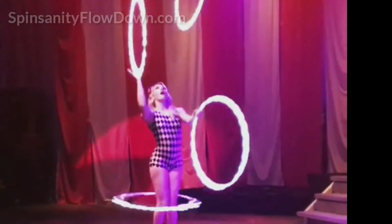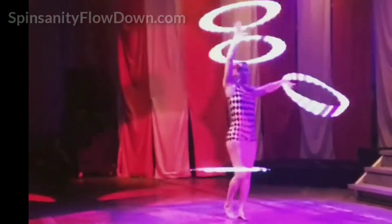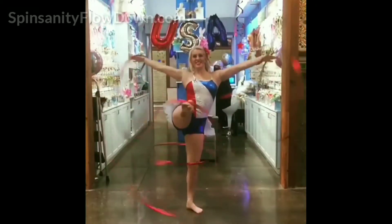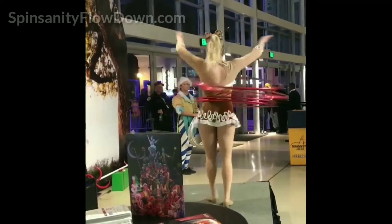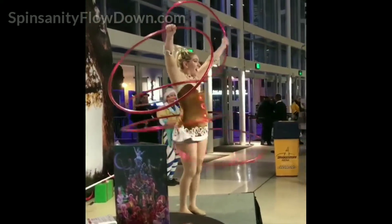Grace - Good Intro to Multi-Hooping. This intro to multi-hooping workshop is ideal for the intermediate level hooper with zero or little experience with multiple hoops. Must have experience with a single hoop and be able to hoop comfortably on waist, chest, knees, and arms. Students will learn how to isolate body parts to control multiple hoops on different parts of the body.